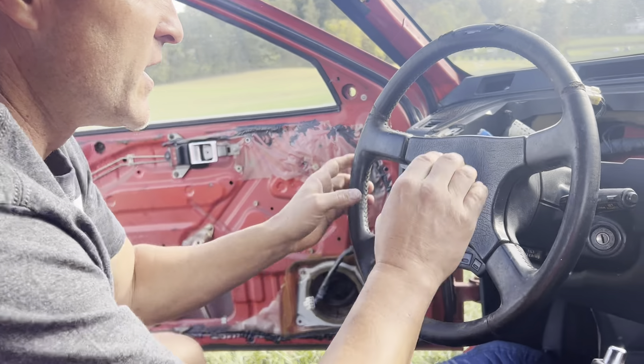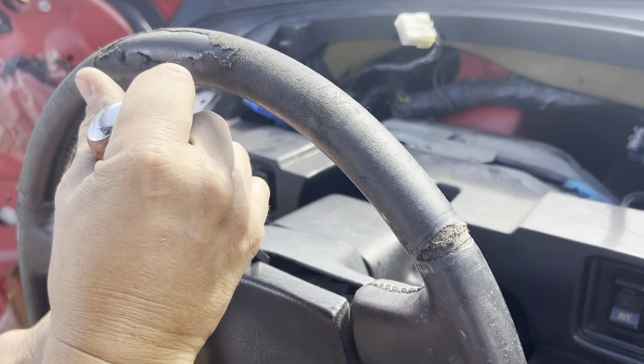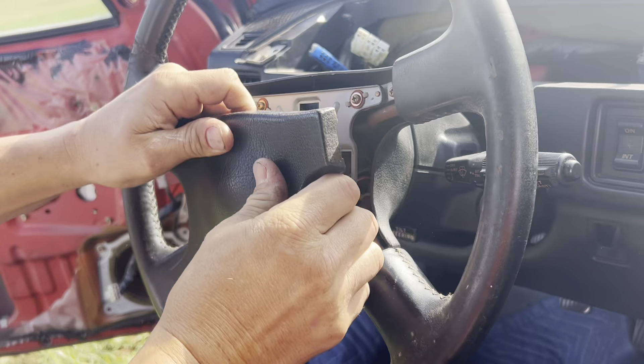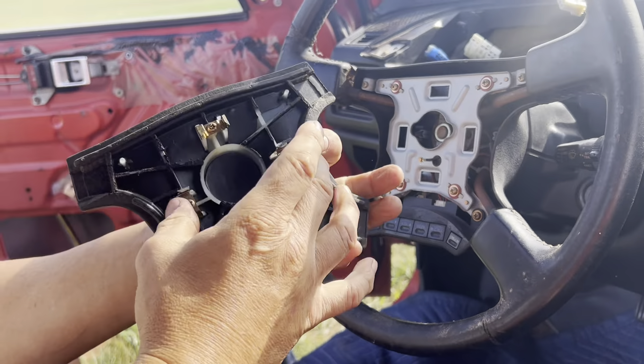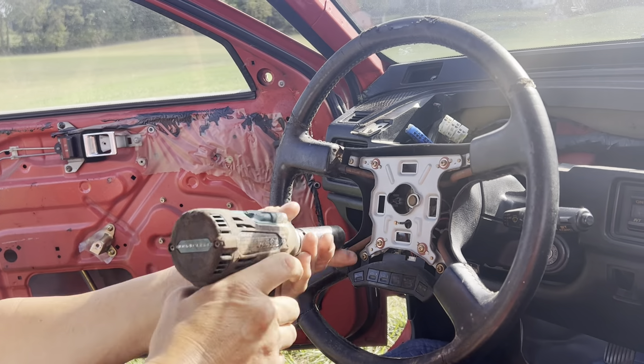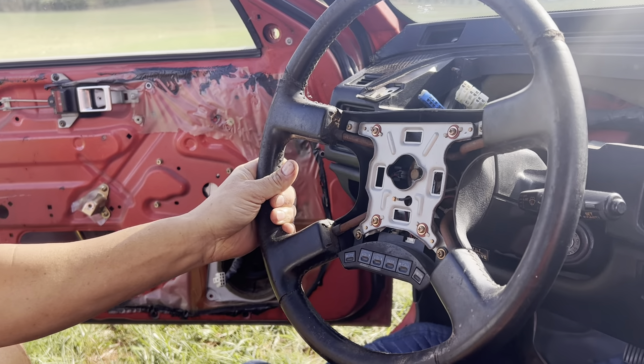First things first, I'm going to get in here and take the steering wheel off. This is an 88-89 steering wheel, but the process is really the same. You're just going to pry this cover off — it just snaps off, it's got these little retainer clips that keep it plugged into the wheel. Then it's one 17 millimeter bolt right in the middle. Go ahead and pull that off.